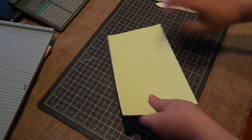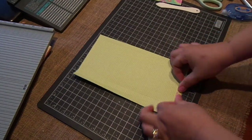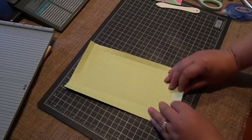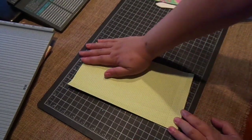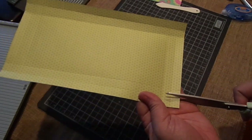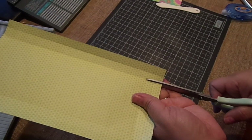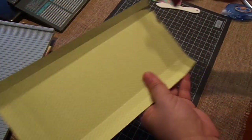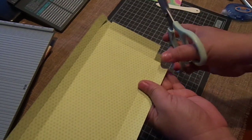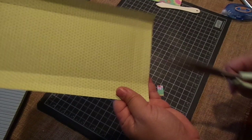Now fold all those scored lines. These are really cute to display in your craft room — paper dolls and armoires just go hand-in-hand. Now we're going to cut four slits on the bottom up to the second scored line: first slit, second, third, and fourth. Then you're going to cut out three of the four squares, which will just leave you with one tab. Do that to all four sides.